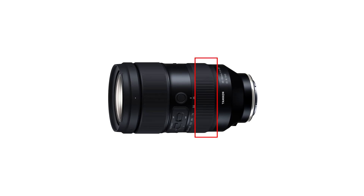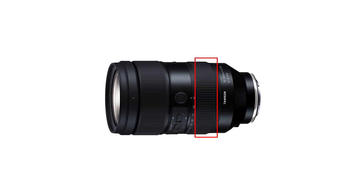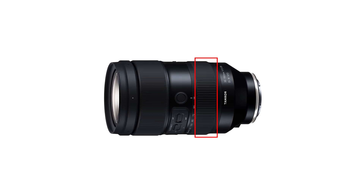The app will also allow you to change how the focusing ring behaves. Number one, you can change the direction of rotation. Number two, you can configure the response of the lens to be linear or nonlinear. You can also turn the focusing ring into an aperture ring control.